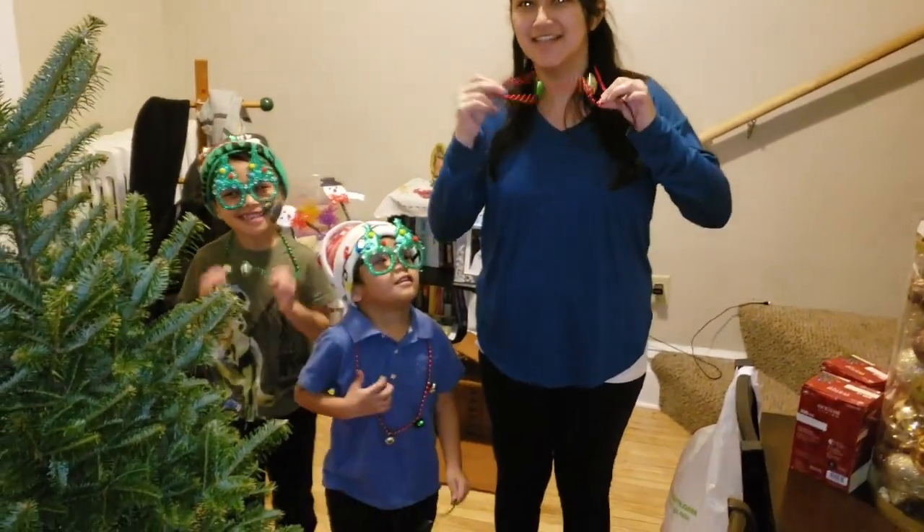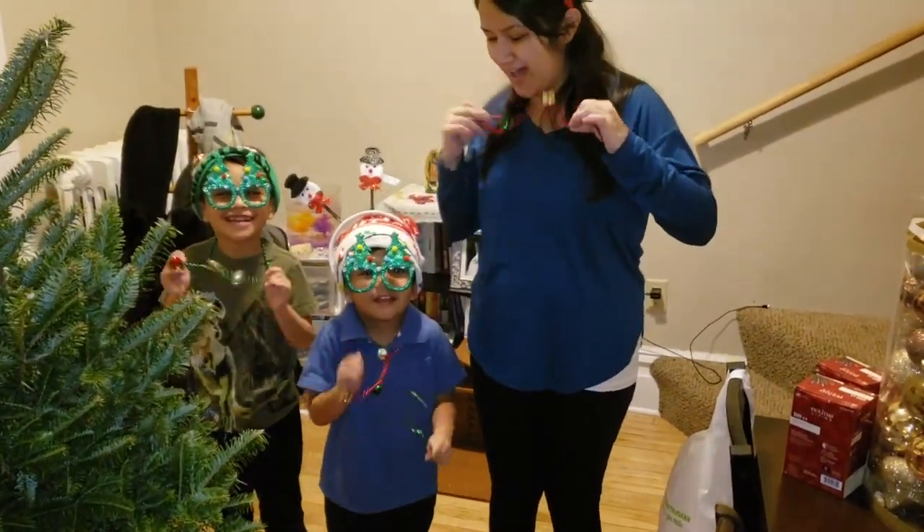Bound, you go, bound, you go, bound, you go, all over here!